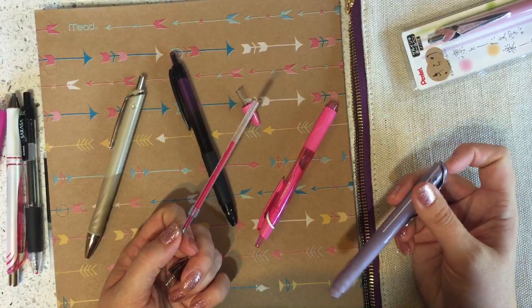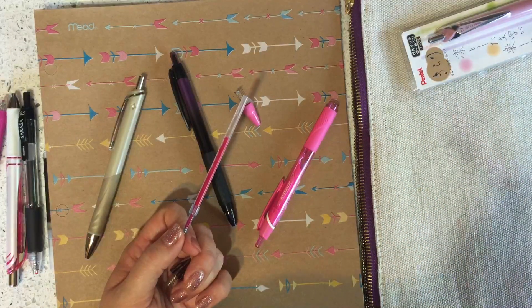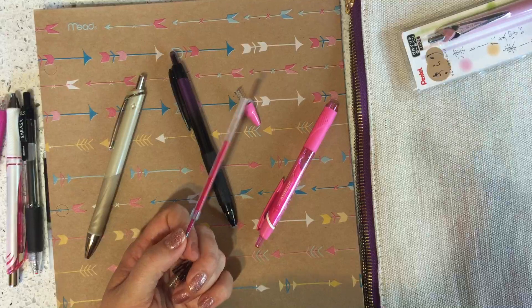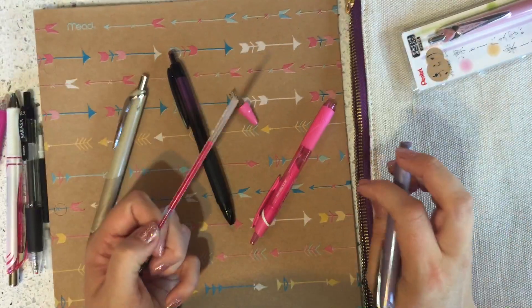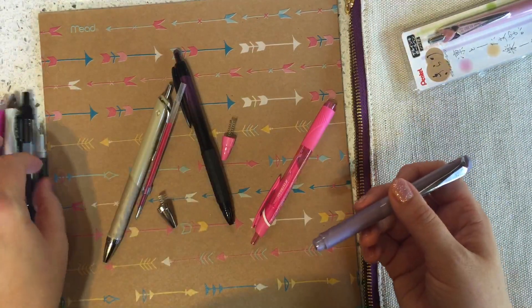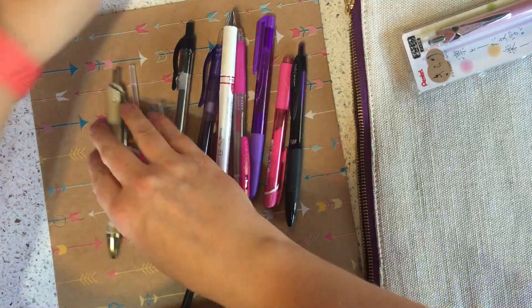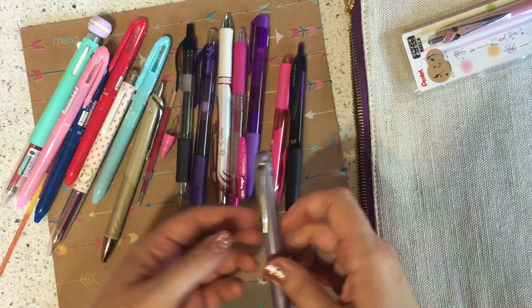I remember Corey saying the Frixion worked for her, but I'm wondering if maybe she was using the American market Frixion 0.7, which I don't have. I only have the Japanese market Frixion click top, which is 0.5, and I could not get that one to work. So if you have this pen and the Frixion 0.7 from the American market, you might want to try that one too. You can see there are so many options to mod your Kirari — it's really exciting.